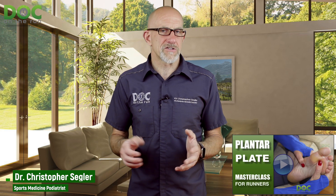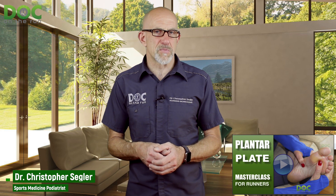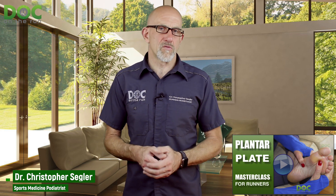He said those are exactly the kind of shoes he was wearing, and we know that's what really messed him up. So if you get a plantar plate injury, you want to look at your shoes very carefully and make good decisions. I go through that in detail in the plantar plate masterclass, where I talk about all the strategies I use with runners who get plantar plate sprains and who want to get back to running.